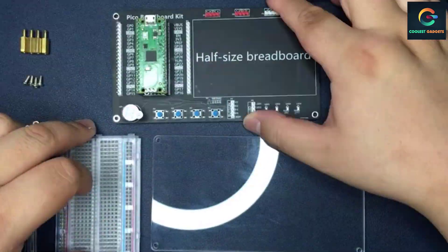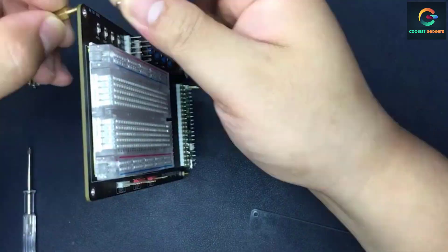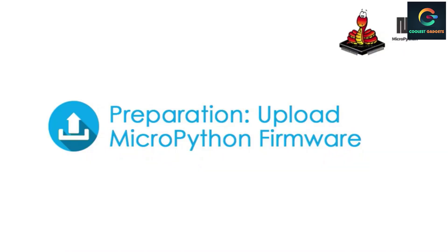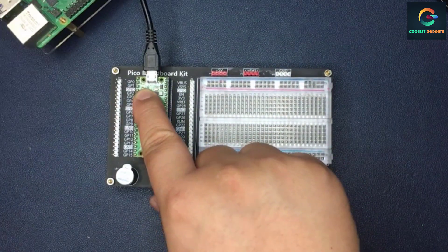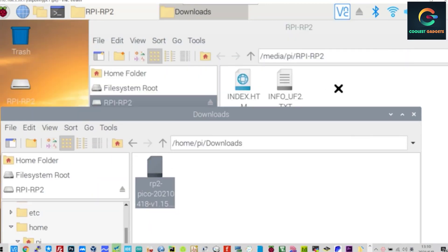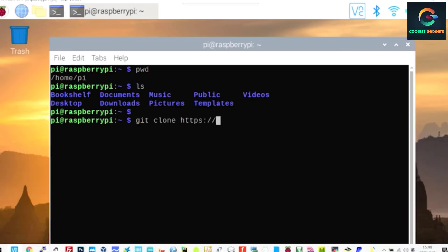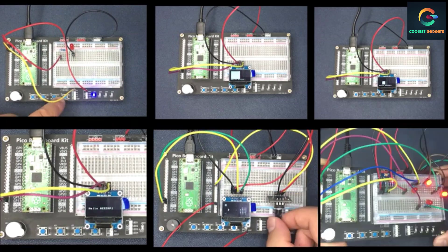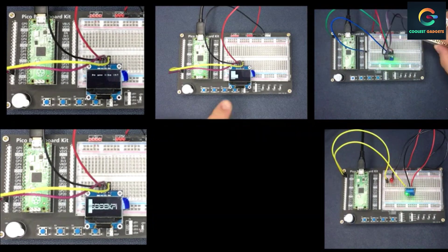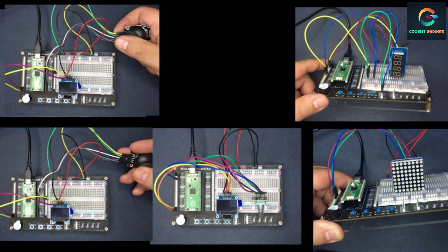These MEMS (Micro Electro Mechanical System) gyroscopes have paved the way to a completely new set of innovative applications such as gesture recognition, enhanced gaming, augmented reality, panoramic photo capture, vehicle navigation, and fitness monitoring. The MPU-6050 has both a gyroscope and an accelerometer, using which we can measure rotation along all three axes, static acceleration due to gravity, as well as dynamic acceleration due to vibration. It supports only I2C communication and must be connected only to the I2C pins of the Raspberry Pi Pico. The LCD 1602 is a dot matrix module to show letters, numbers, and characters.